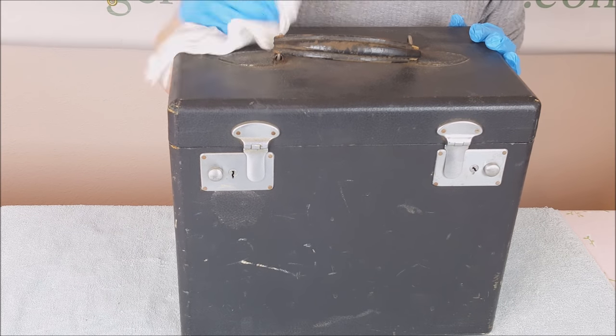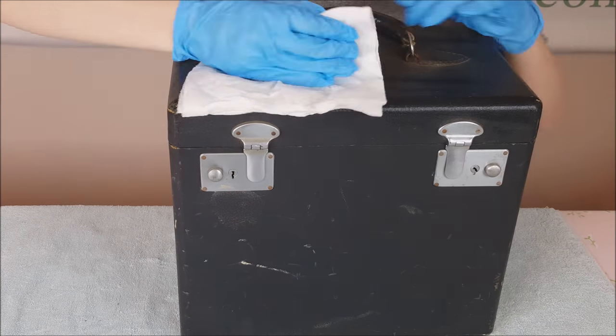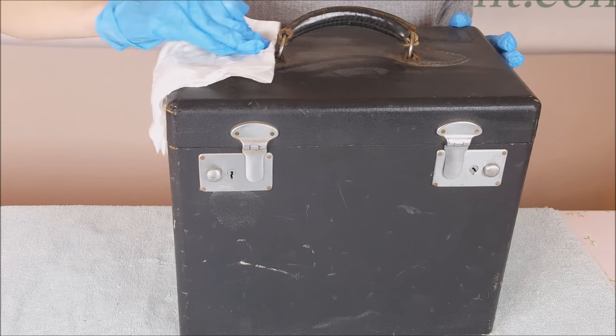The first thing we want to do is to wipe down the case with a damp paper towel to get any dirt or grime off it.